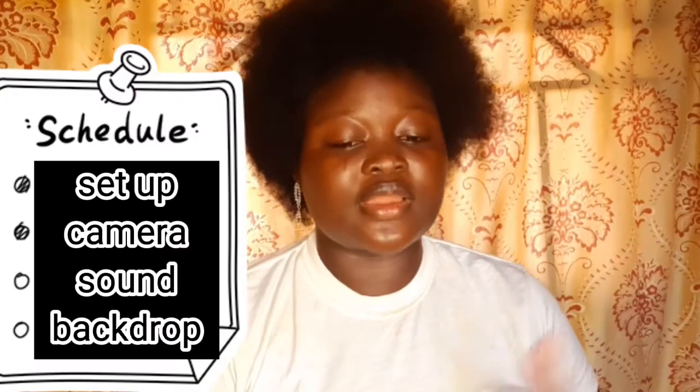In this video I am going to be going through the setup aspect, the camera, the sound, and the backdrop. These are the things that I'm going to be talking about and showing you.